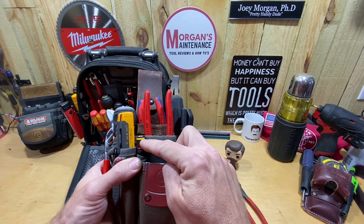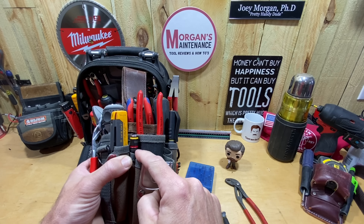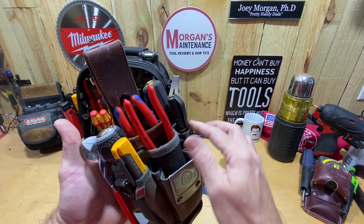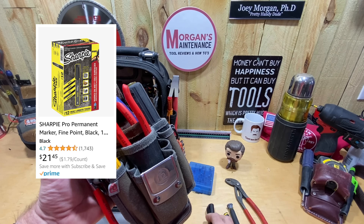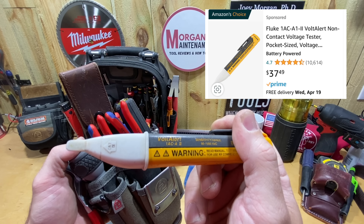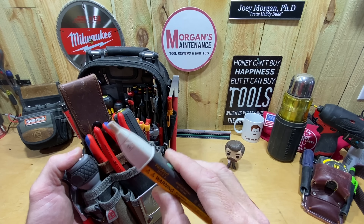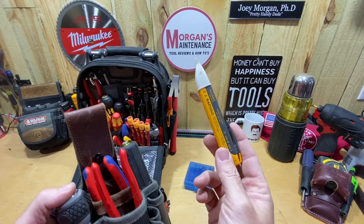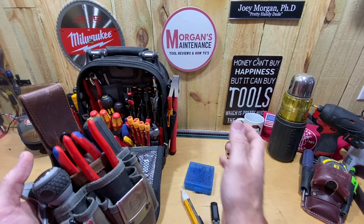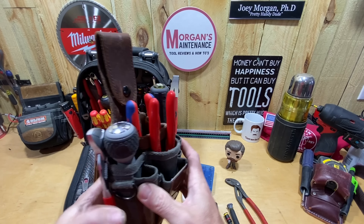On this side I keep a quarter-inch and five-sixteenths Malco — the four-inch one — which fits down in there but sticks up enough to grab with my fingers. I keep a Sharpie Pro — you could also use an Inkzall, either one fits that pocket well. And then on this side I keep my non-contact tester, the Fluke A1AC A2: it has sound and a color indicator that lets you know it's on. It's been my favorite and very reliable. I keep the same one on the other bag as well.